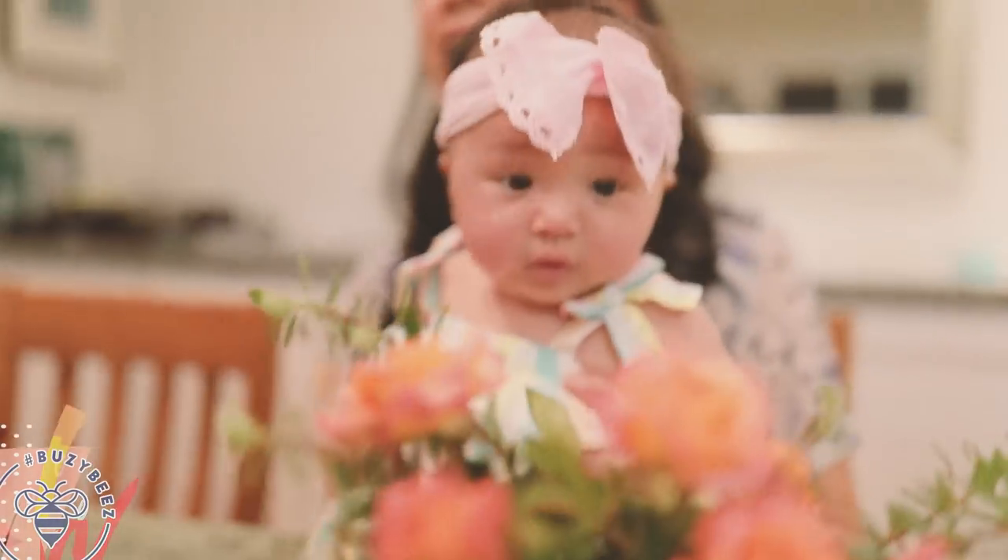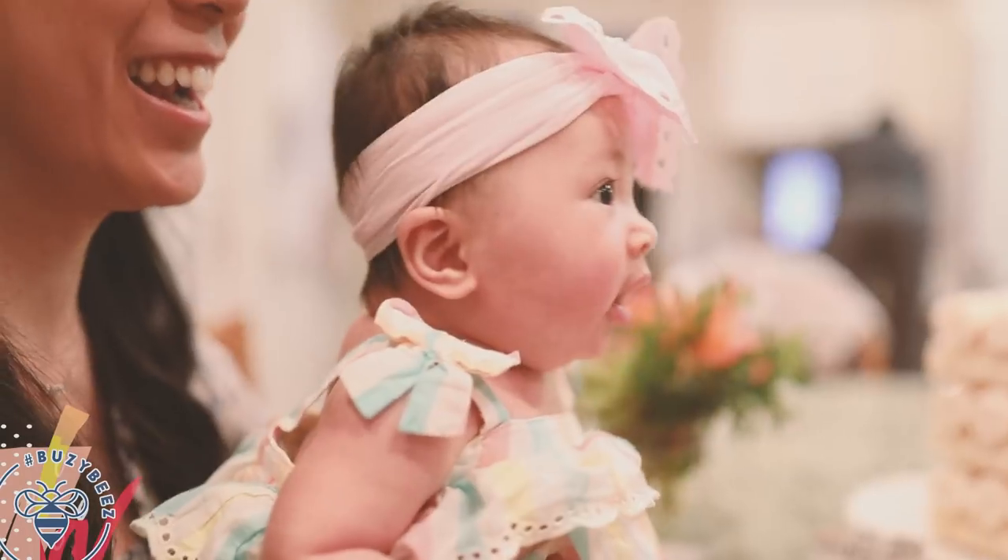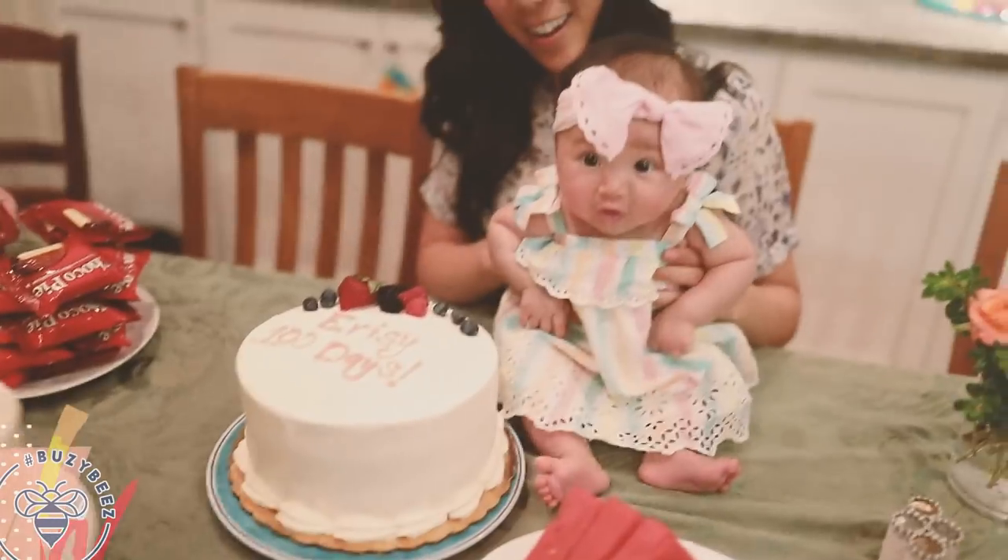Before we get started, be sure to follow me on Instagram at honeysucklebees. I do live demos on weeknight dinners and I also do mini vlog cuts over there. This past week we celebrated Baby Eracy's 100-day celebration, which is really big in Korean culture — she's a quarter Korean — so it was super fun. We had so much good food and I shared it over there so go check it out.